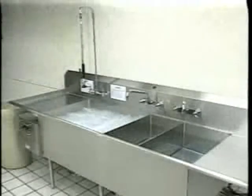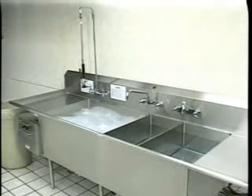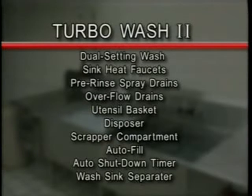Welcome to the Turbo Wash 2 operating video. This video will provide you with the information you need to operate Hobart's new Turbo Wash 2 pot and pan sink. The Turbo Wash 2 pot and pan washers are designed for total immersion in a wash sink, complete with a pump which provides turbulent wash action. Your unit is designed to meet your operation specific scullery needs. There are a wide variety of options from which to customize your unit. We will address the most common of these options in this video. For more information, always refer to the instruction manual.